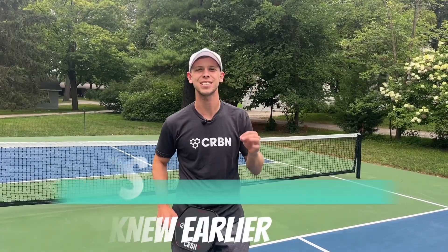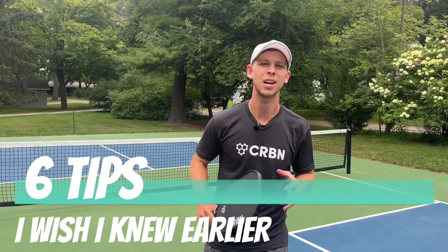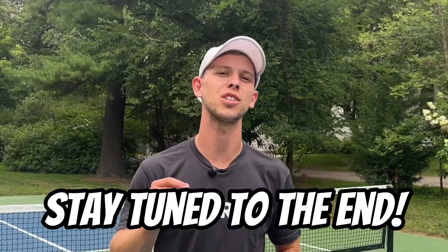By the end of this video, you're going to know six tips that I wish I knew earlier when I started pickleball. Be sure to stay tuned at the end, because I'm going to share a shot that everyone wishes they could hit better. Let's get into it.